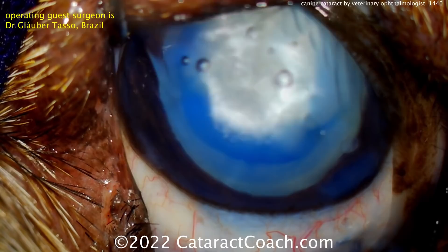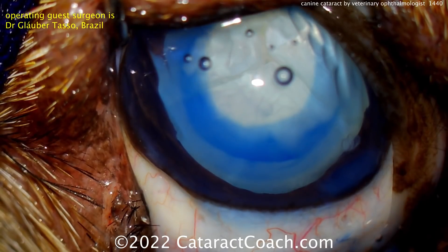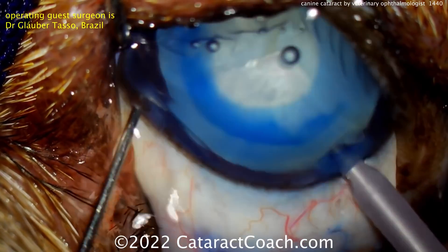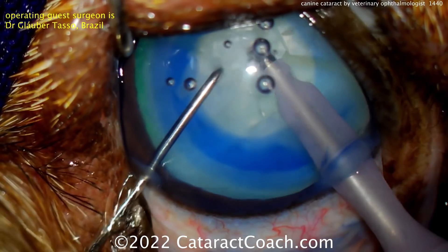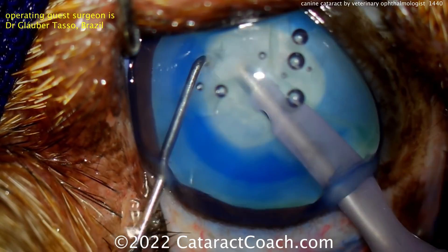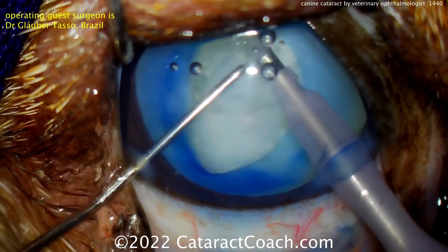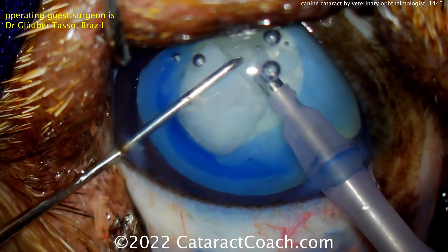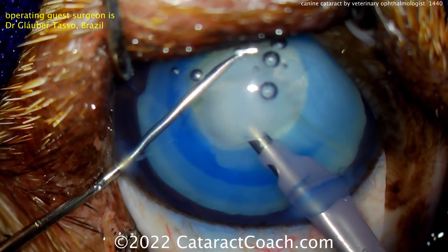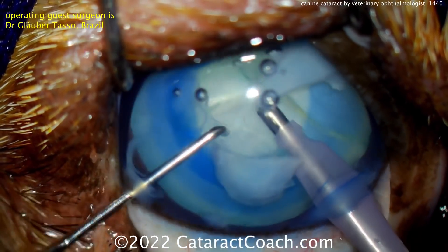Also, if you look at these dogs, the anterior lens capsule is thicker than humans. For humans it's about 14 microns. In dogs it can be many times that. But the posterior lens capsule in a dog is just about the same as a human, about 4 microns. So in these cases, with that thick anterior lens capsule, using just a laser system to create the rhexis is just not possible — you have to use the forceps, it's so thick.